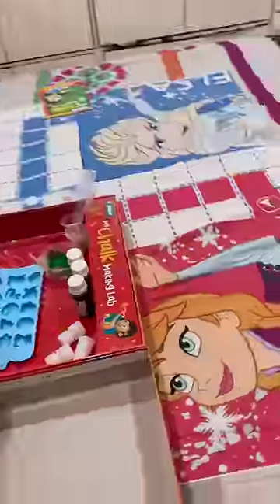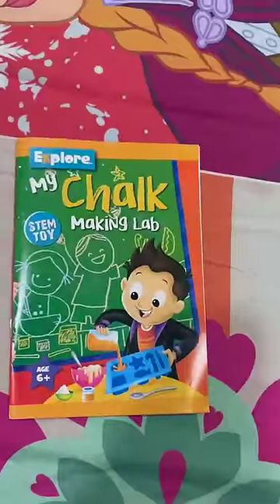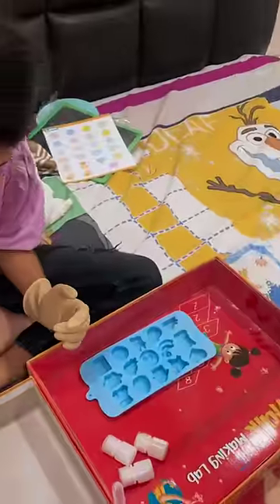Look at Gunnit's Chalk Making Lab. I got a book with him. I want to do everything in this slate.